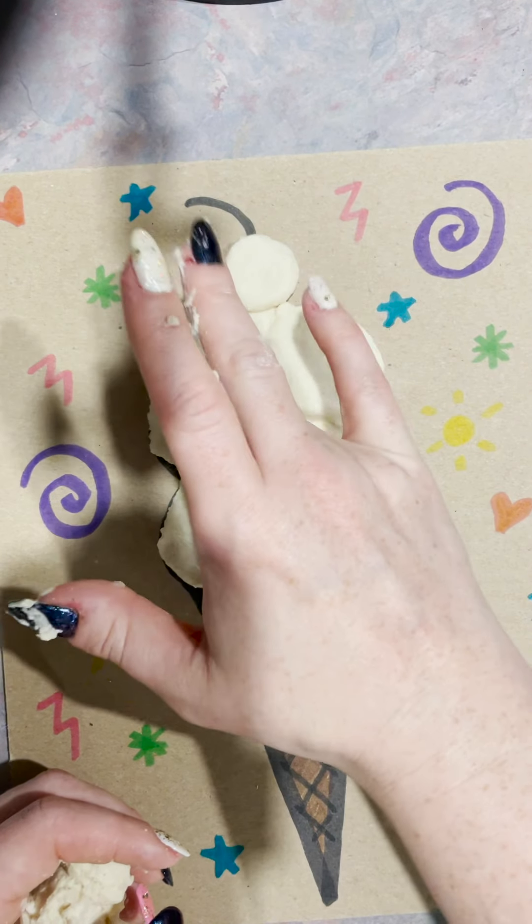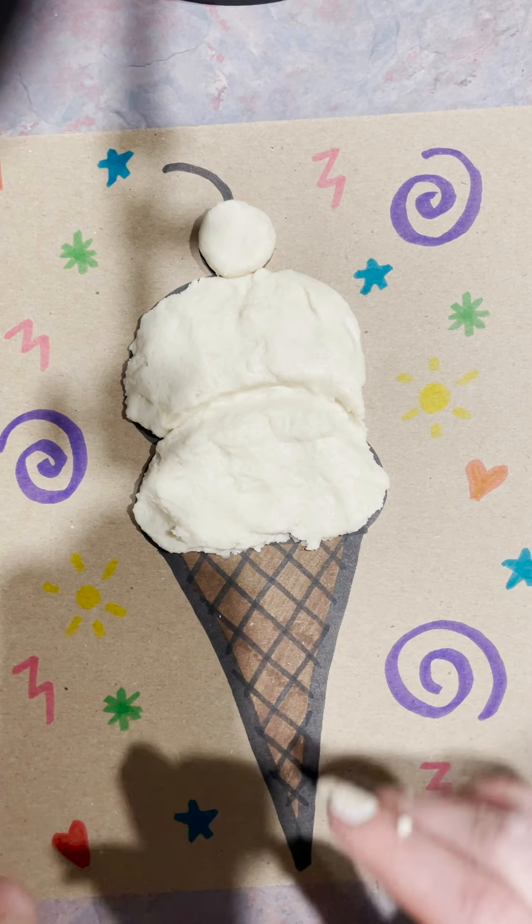That is about the entire process to make our ice cream cones. You'll probably have some extra salt dough that you can play around with and maybe build some extra things. I hope that you had fun, and I will see you next week.